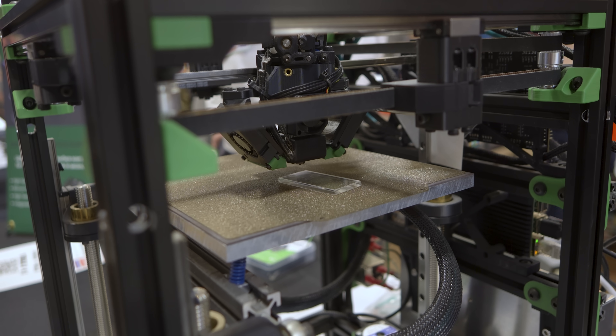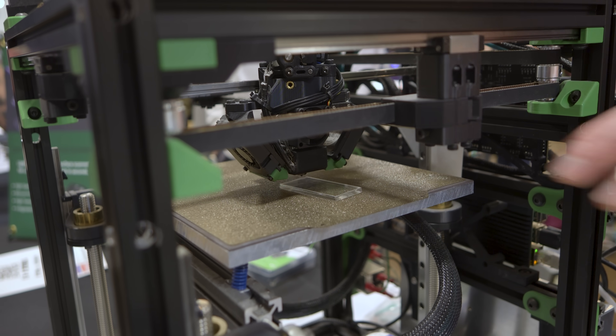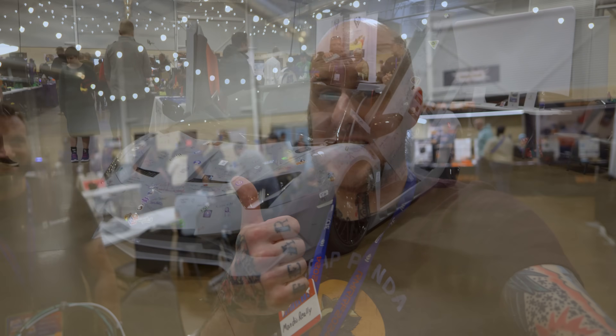So you can get a good consistent first layer every single time. Coming soon — they said May. It's going to come out in May for all existing models. Existing users who already have a Beacon Probe, and new customers who pick one up — coming in May, you'll have that added on. So they're improving the products they've already released. Love to see it.